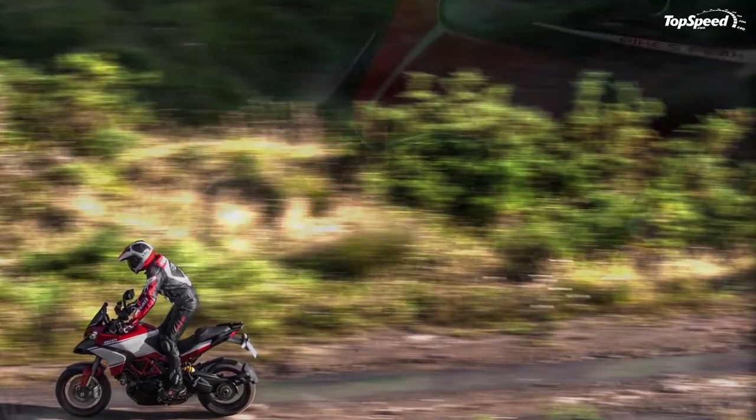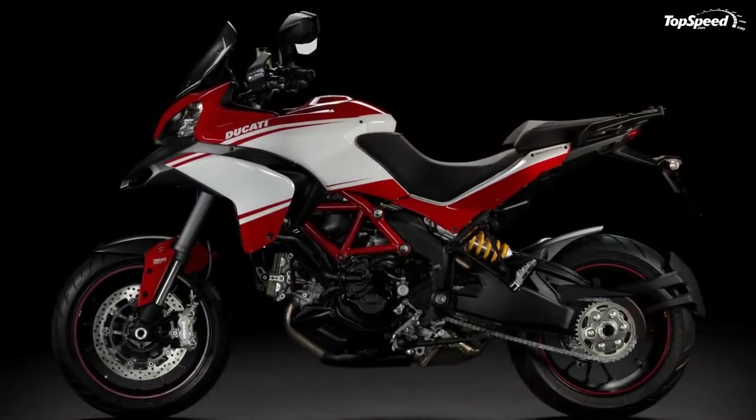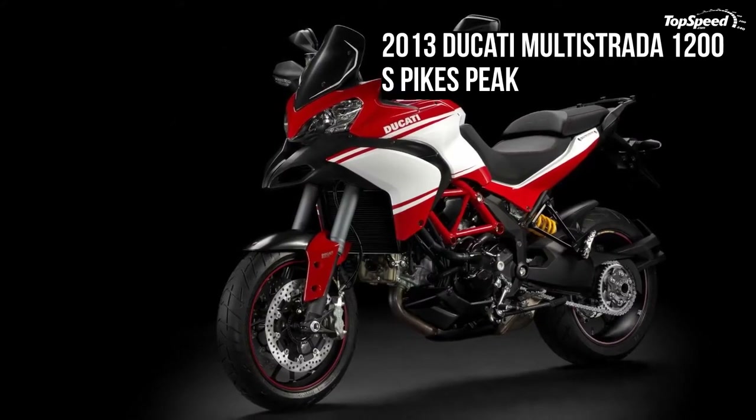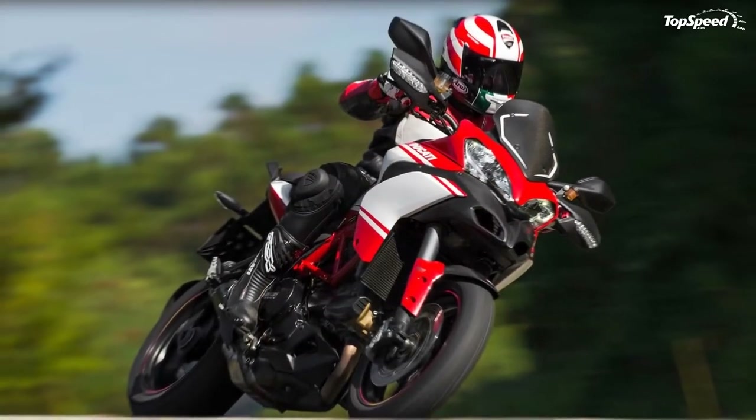The slipper clutch requires less effort at the lever. The wet clutch of the Multistrada 1200 provides a lighter feel at the lever, ensuring great comfort even when the rider needs to shift gears frequently. The system also features an anti-hop function for guaranteed stability under hard braking.